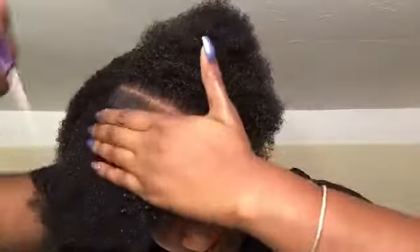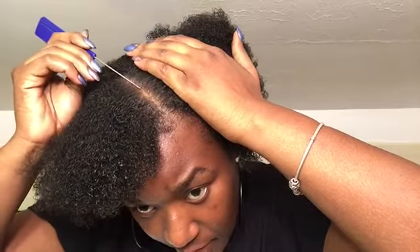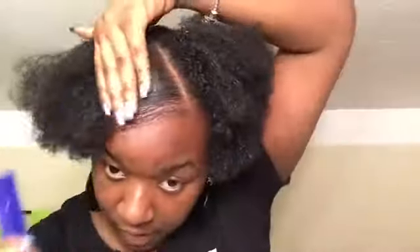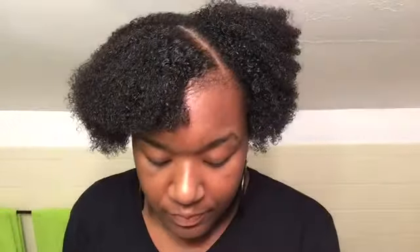I just went and got my nails done so I hate doing my hair right after — if you know me personally then you know exactly where I stand with my nails. Okay y'all, I'm about to mold my hair and get it into a nice sleek back ponytail. This is what I do — I just get my brush, put it at the end, put it on my hand like that, and I'm going to section this.